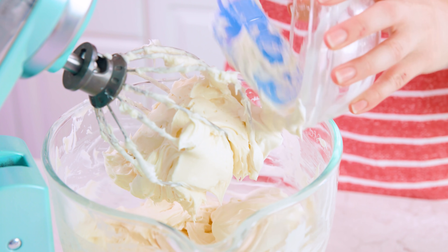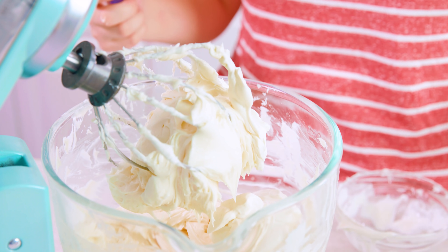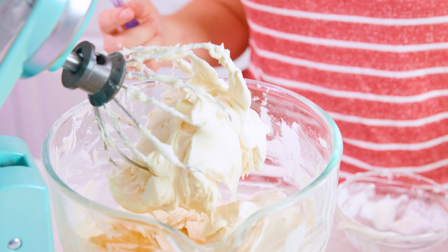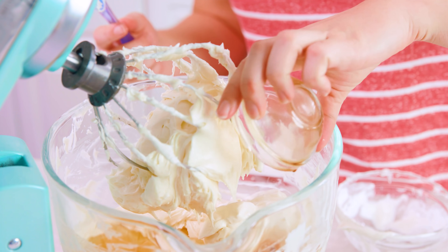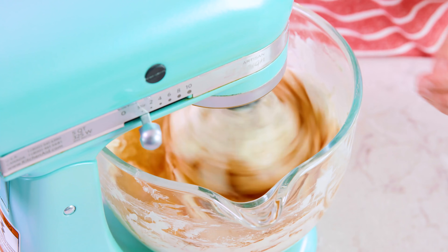After about a minute of mixing, add in 1 cup of sour cream. We're also going to add in 4 large eggs and 1 tablespoon of vanilla extract. If you want to go super fancy you can also scrape out the seeds from a 6-inch vanilla bean, but that can get a little bit pricey. We'll whip this together for about a minute as well. Be sure to stop and scrape the sides and bottom for this part as well.